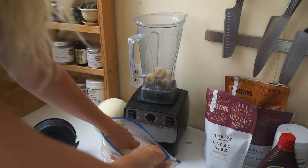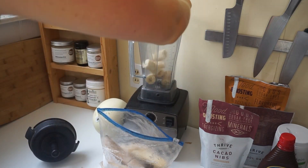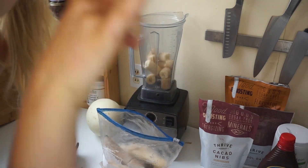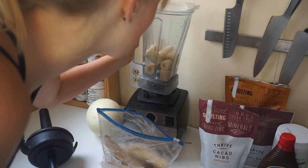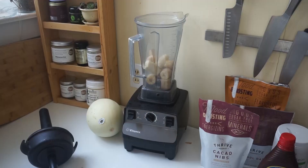You're gonna put three frozen bananas into your blender. They're just bananas. You're gonna be fine. Trust me. I do eat this for breakfast all the time. I'm okay.